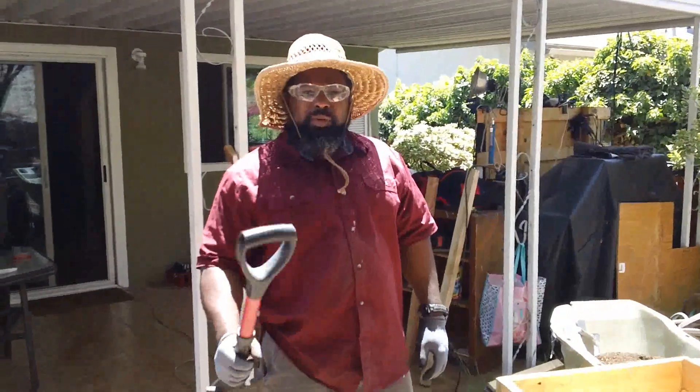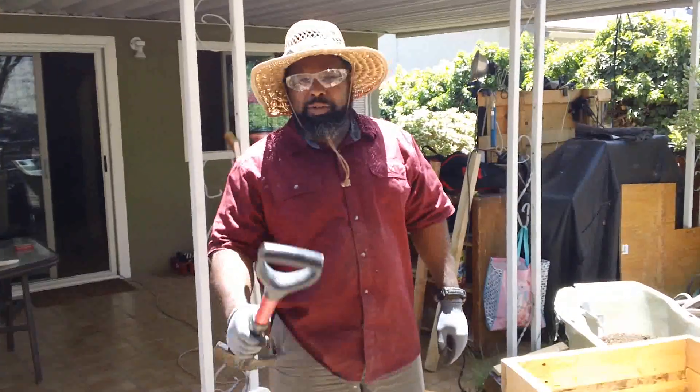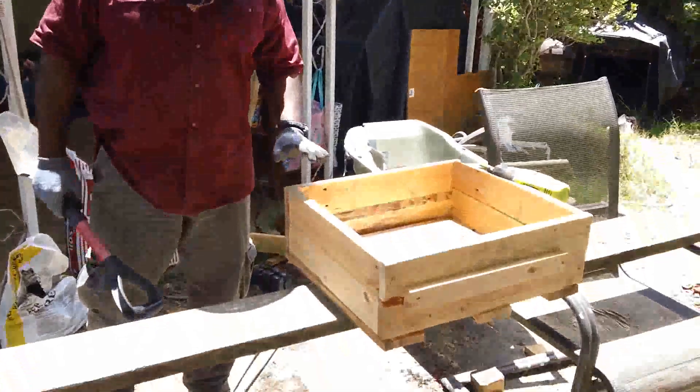Shalom family. So what I'm doing today is not scriptures today — today I'm doing pure gardening. What we have here is a garden box that I put together.